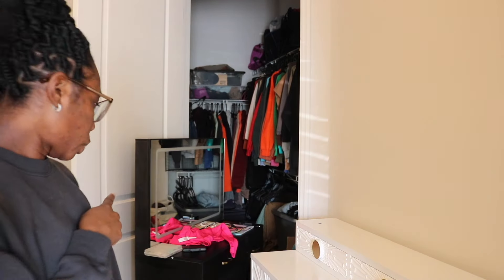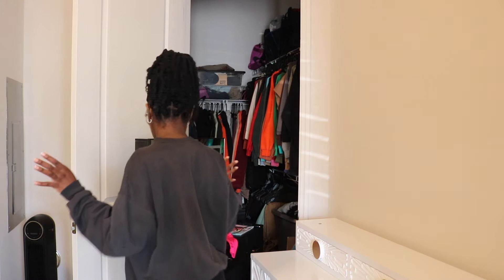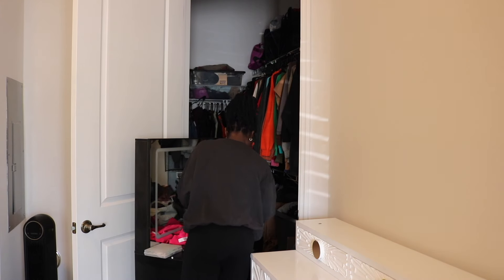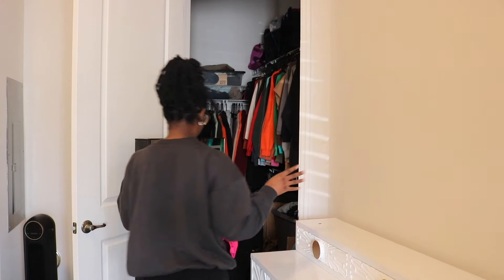As you guys can see where my vanity mirror is, I need to find a different place for it to go. We can't be here. I would say about putting it in the closet, but you guys know I have those two little shelf things. Let me plug on my battery. In my mind I think this will come out right, but if it doesn't come out right, don't be me. Trial and error.